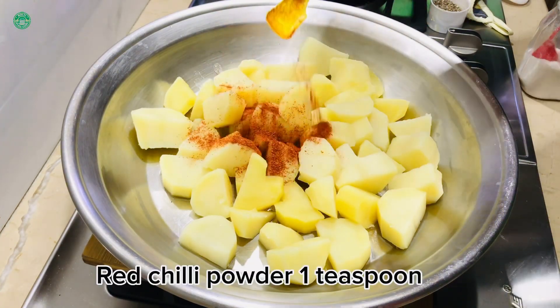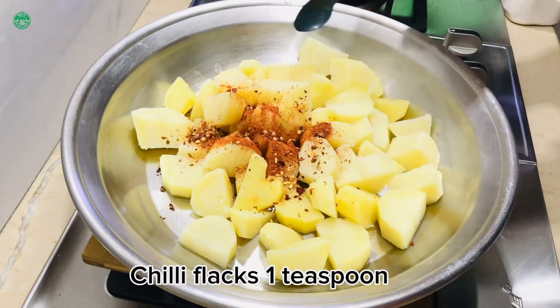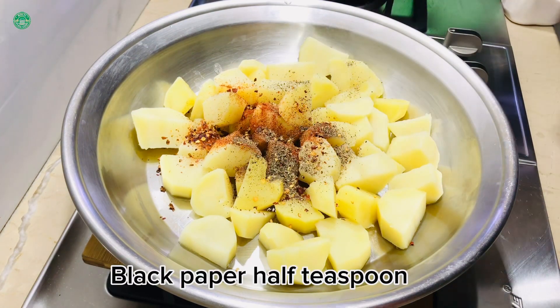Red chili powder, 1 teaspoon. Chili flakes, 1 teaspoon. Black pepper, 1 teaspoon.